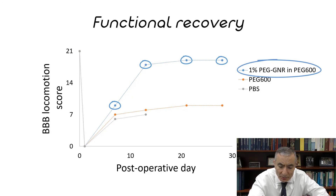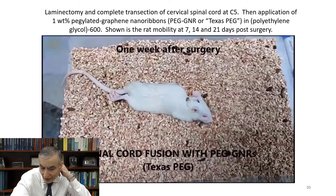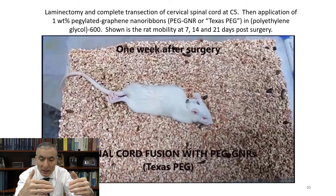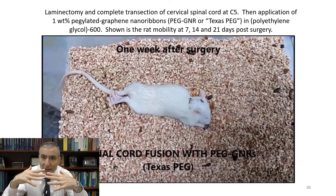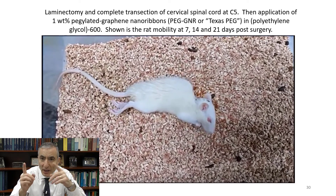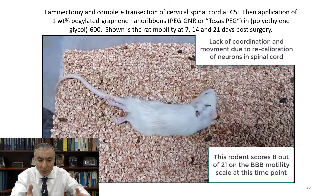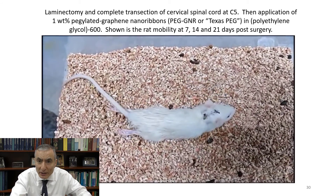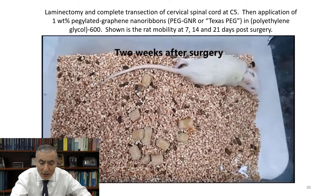On the last slide, slide number thirty, we show again how this rat has had its spinal cord cut. At this phase, the brain is trying to remap the connections — the connections may have been like this, and now they're like this, so the brain has to remap which is my left foot, which is my right foot. After two weeks, the connections have been remapped and the rat can walk again.